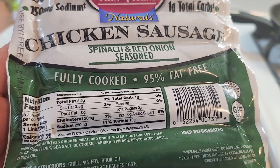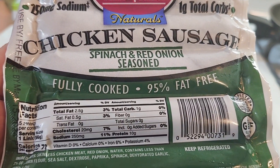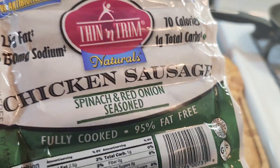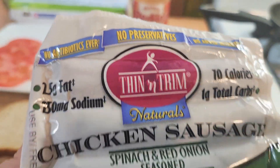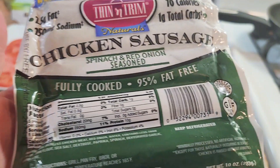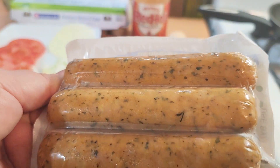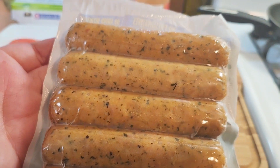They don't have any sugar, low sodium, low calories, only one gram of carbs, no preservatives, no antibiotics, no nitrites. So I was like, let me try them. I've tried them before, but not this flavor. I liked them a lot, so I'm going to try this flavor.